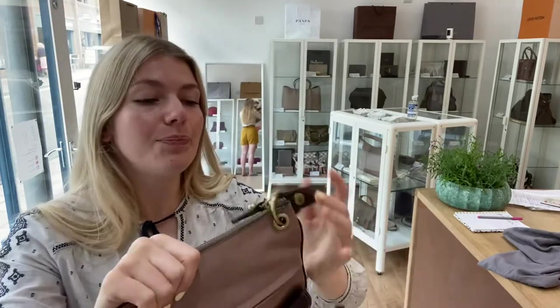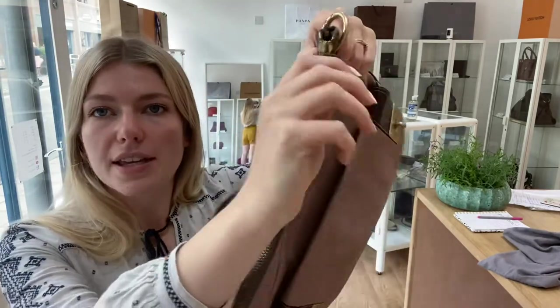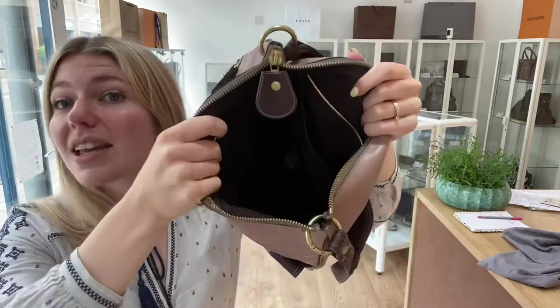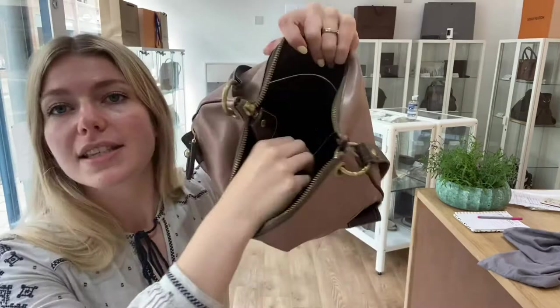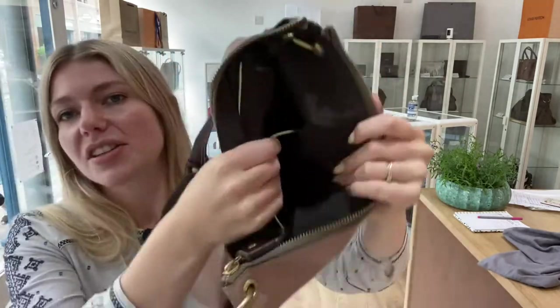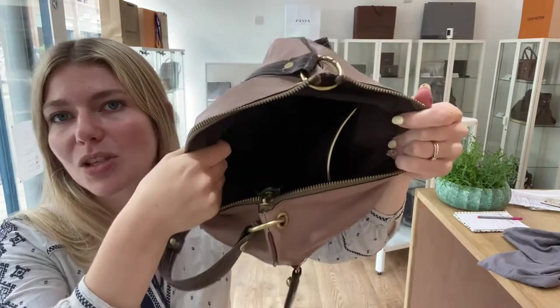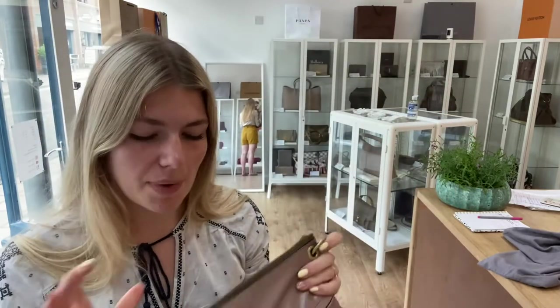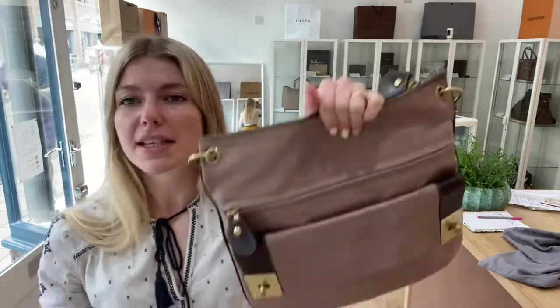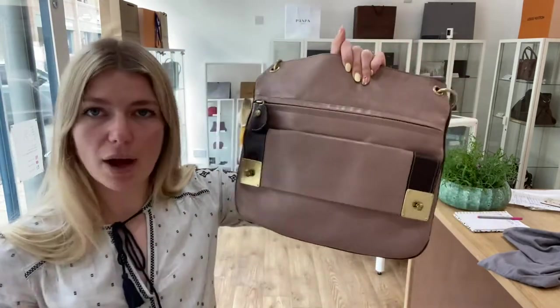I'll unzip that front zipped pocket for you — there's a big space in there. Then you've got a big top zip fastening on the main compartment, and inside there's even more pockets: one zipped pocket and on the other side one flat pocket. There's so much space in this bag — it's a real TARDIS of a bag, so flexible it will mold to whatever you put in.